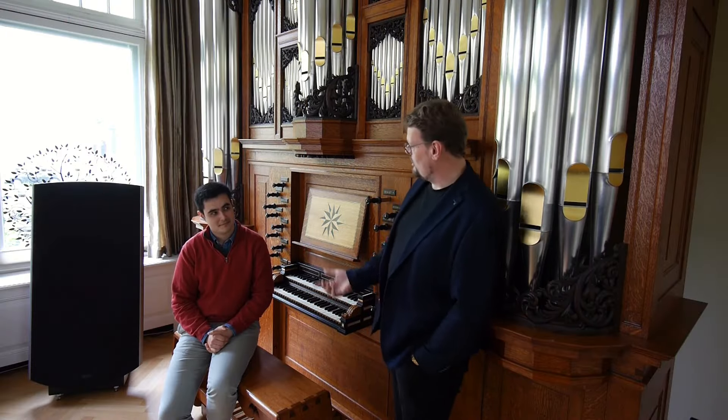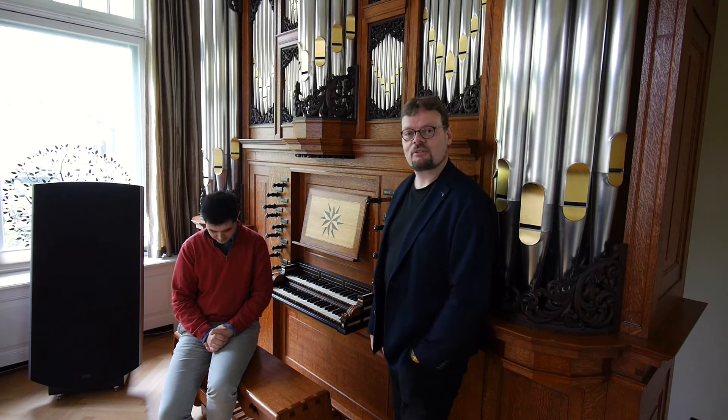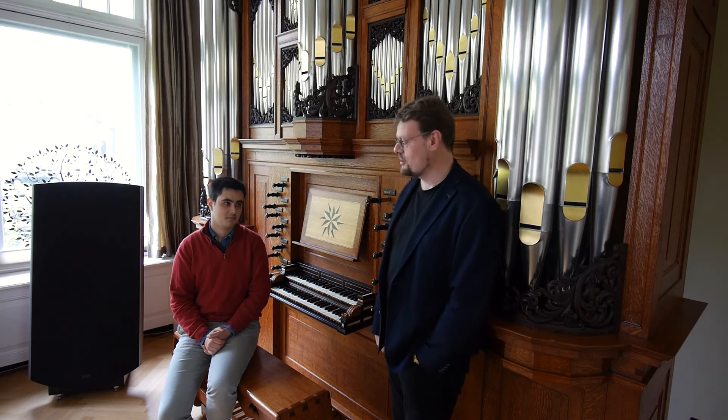With me is Carlos Boyo from Spain. He is also one of the students that studies in Groningen.